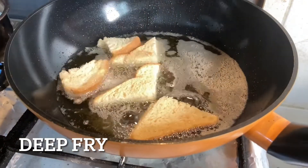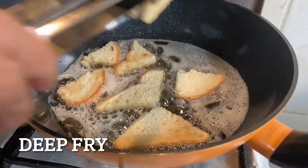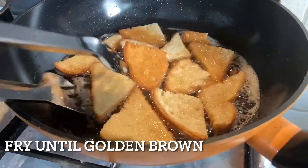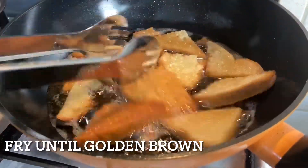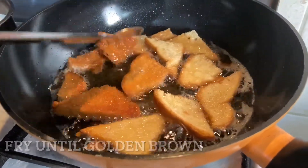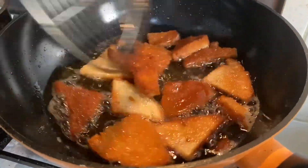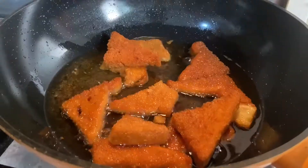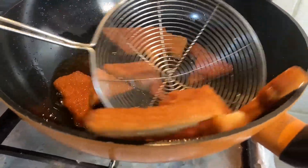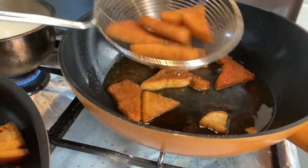Let the bread dry for a day or two before you fry it. Now fry it till it turns golden brown. Once they are done, let's place them in a shallow pan.